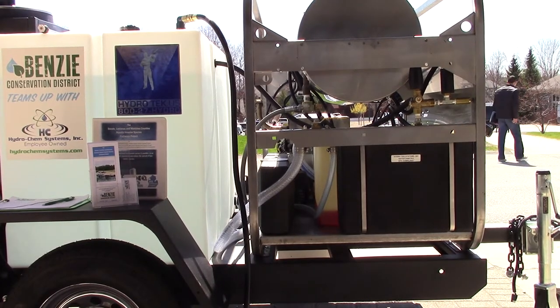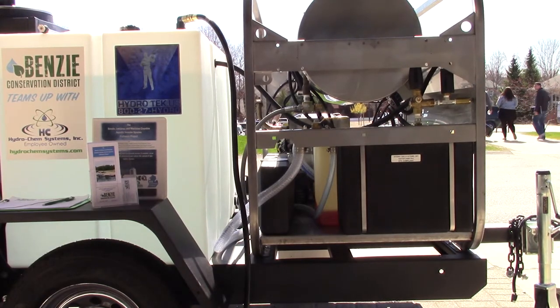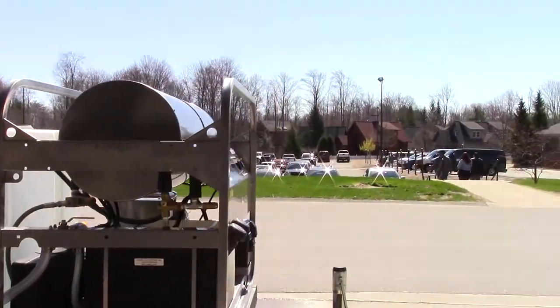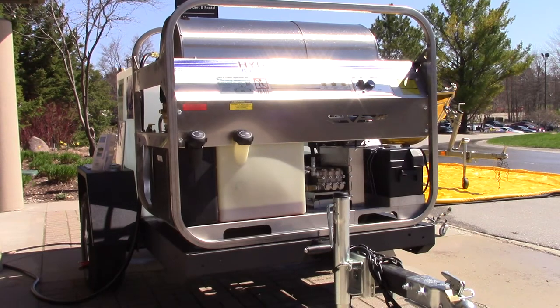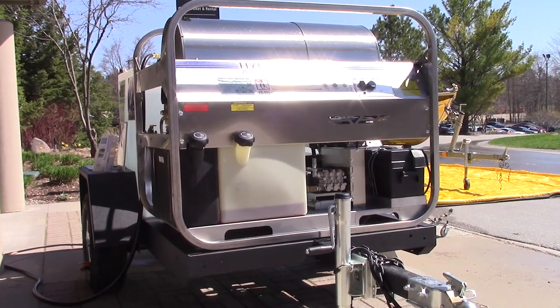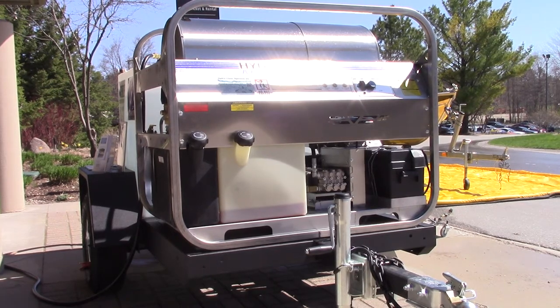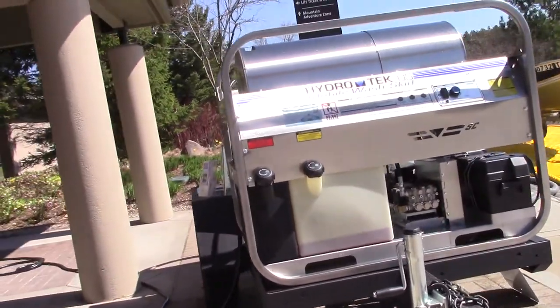We have the stainless steel frame upgrade and the extra controls for low pressure, high heat. This trailer also has chrome rims, an extra inlet filter between the tank and the pump to protect the pump, and a cool bypass system. If you're not familiar with pressure washers — when you shut the gun off with the machine running, the pump can overheat within 4 or 5 minutes. The cool bypass keeps water circulating back to the tank so the pump never overheats. Once you've got water in the tank, you're good to go.